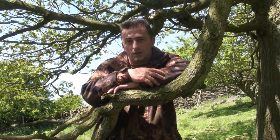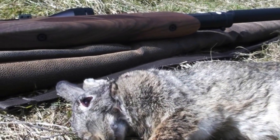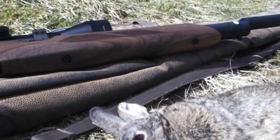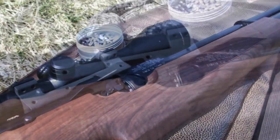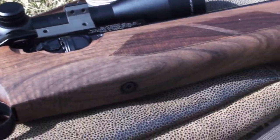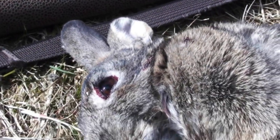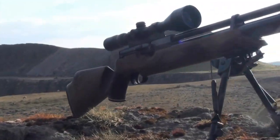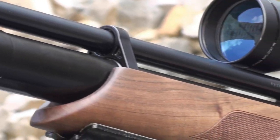So, what are my overall thoughts on the Weihrauch HW100S? From the stock to the overall finish, it was absolutely superb — a lovely walnut stock, quite heavy, with a nice deep bluing on the rifle. We have the adjustable trigger, which is excellent. Moving on to the side lever cocking action — it may look awkward cocking the HW100, but believe me, using the side lever is quite simple and works every time.